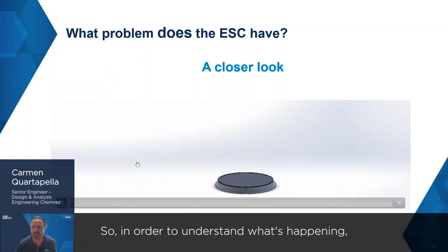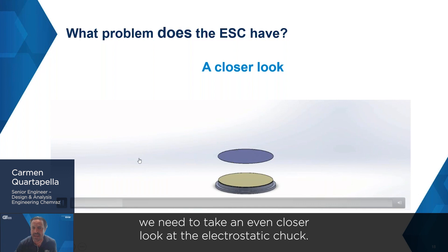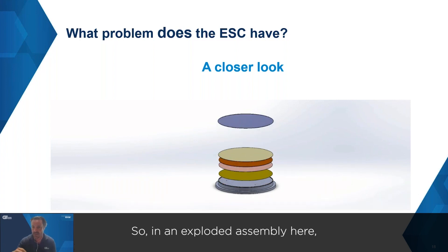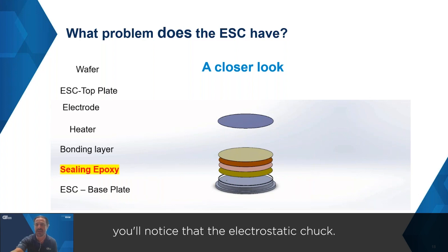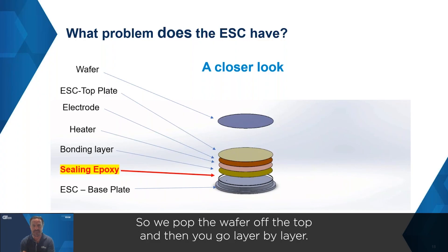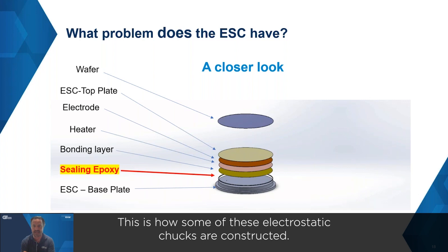In order to understand what's happening, we need to take an even closer look at the electrostatic chuck. In an exploded assembly here, you'll notice that the electrostatic chuck is made up of different layers. We pop the wafer off the top and then go layer by layer — this is how some of these electrostatic chucks are constructed.